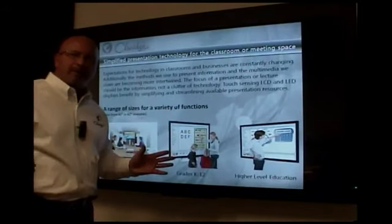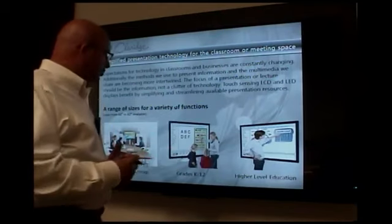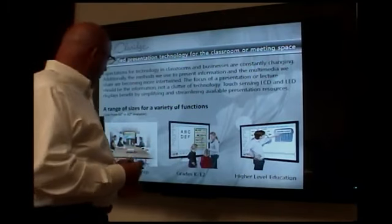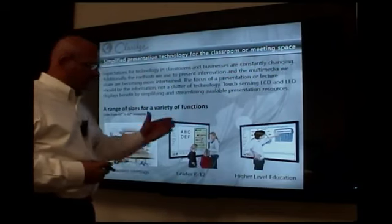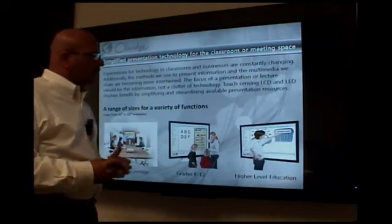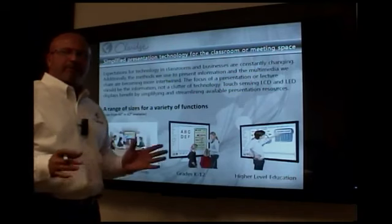Any market that you call on or any market that you need this product for, whether it's corporate America, K through 12, higher education, or healthcare, this product is the perfect solution.